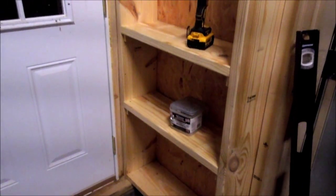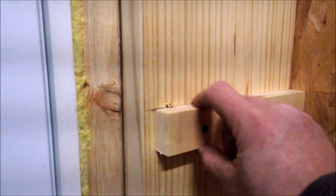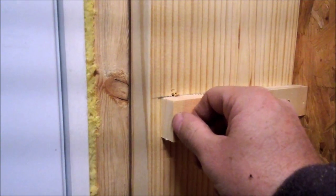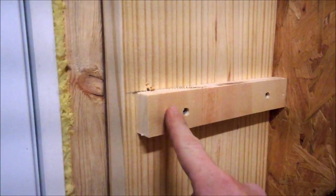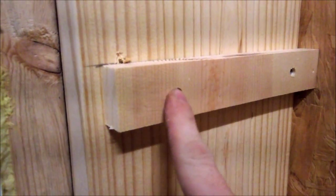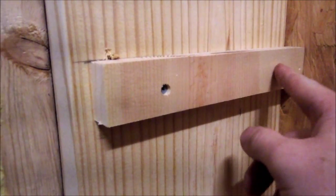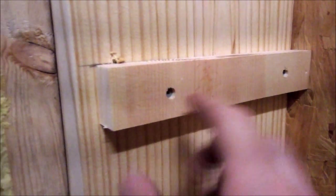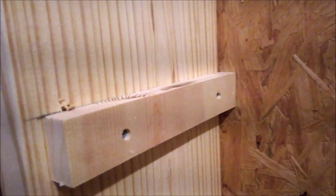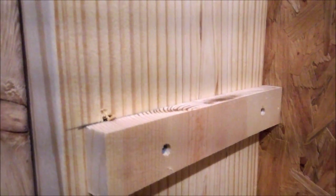Once you get your shelf brackets made - ripped down on the table saw, inch and a half wide, eight and three-quarter inches deep - if you're using pine, it's a good idea to use a countersink bit and pre-drill and countersink your holes, because pine will split very easily when you run screws through it. I countersunk all my screw holes, then used an inch-and-five-eighths screw to hold them. Use a little level as you go - even though I put a square line, you still want to make sure you're level. Nothing worse than unlevel shelves.